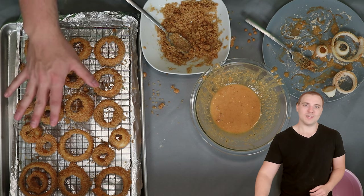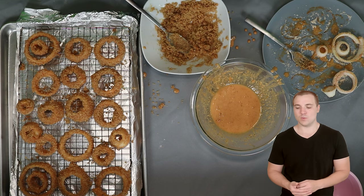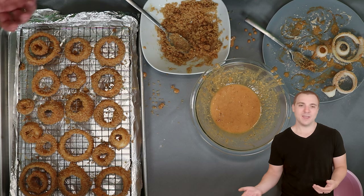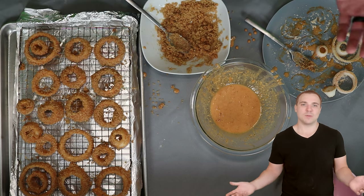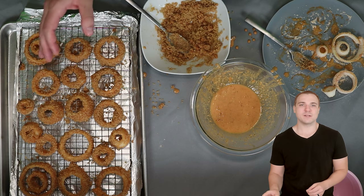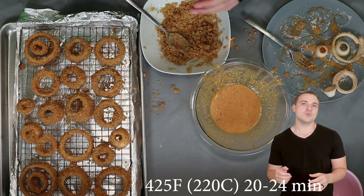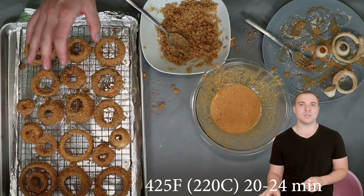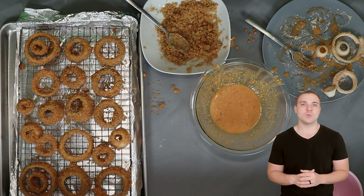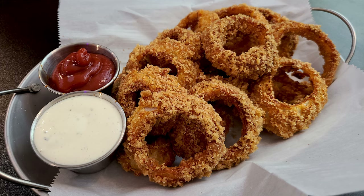All of my onion rings are now coated. There were a few I decided not to coat because they were really small or broken. It's okay to nest them slightly — just make sure they're not touching or they will stick together. If there's a hole in the coating, when it bakes there's going to be a hole in the coating. To bake these, preheat your oven to 425 degrees Fahrenheit — roughly 220 degrees Celsius — and bake them for between 20 and 24 minutes. They'll start turning golden brown with maybe just a singe of dark on the very edges. That's the point you want to pull them so the onion still has texture but is cooked all the way through.